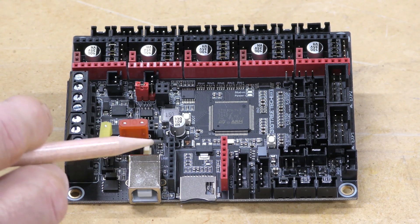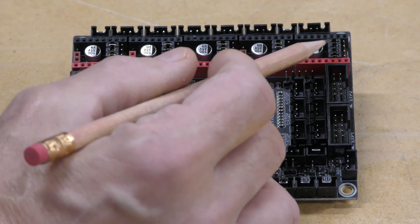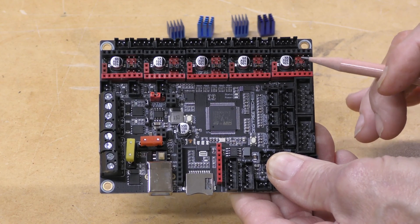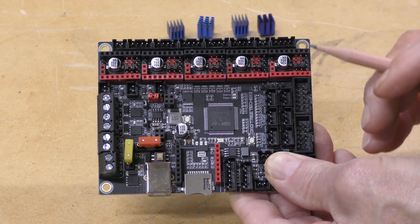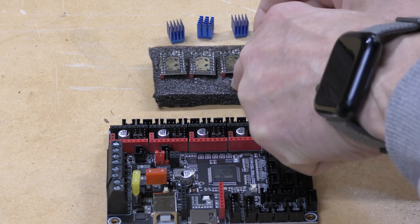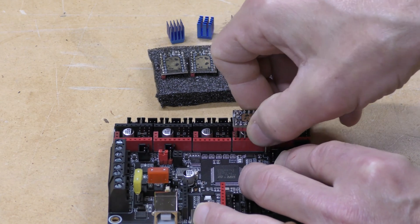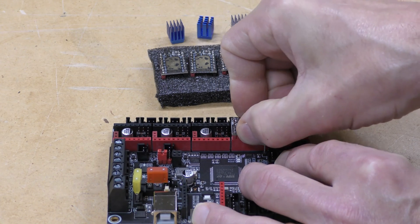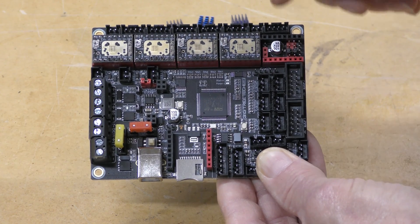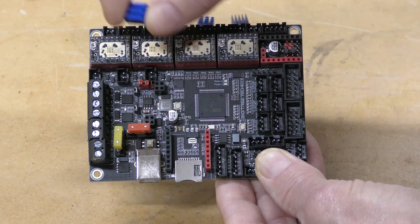Now I'm going to be using 2209 drivers on this, and I need to remove a lot of these jumpers — I'm just going to keep this one here for UART connections, which is for the 2209 driver. So I've pulled out all the extra jumpers, just leaving this one here for UART mode. I only need four drivers since I've only got one extruder. I just need to install these, making sure I hook them up the right way. Now all I need to do is install the heat sinks on top so these stay nice and cool.